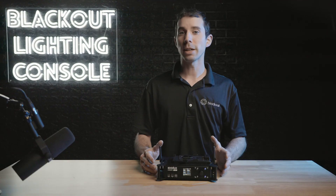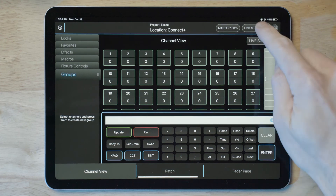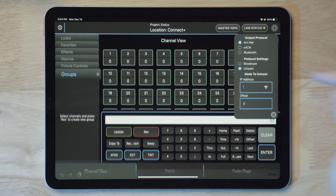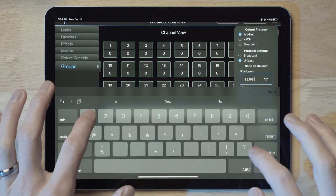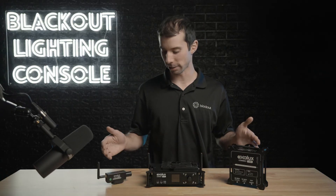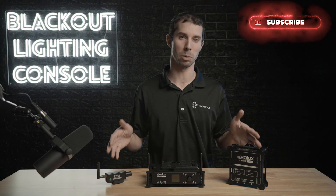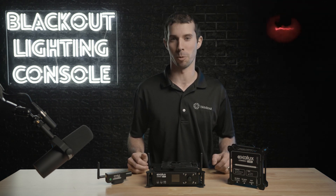When connecting Blackout to the Connect Plus, once you've connected the iPad to its Wi-Fi, go into your ArtNet settings and switch over to unicast and type in the IP of the router, which we currently have set to 192.168.1.1, and you're good to go. In any case, check out the Exilux Connect series for some great hardware options for your lighting network with Blackout. If you like this video, give it a like and hit that subscribe button for more.